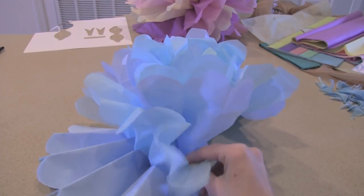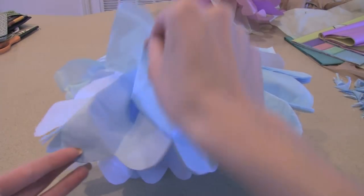By the way, that purple, yellow, and pink one was a test and I ripped a sheet, so it only has eight sheets — that's why it's not as poofy as the blue one.